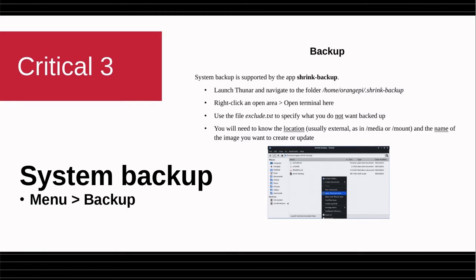Thirdly, there is a system backup included. I think it's unique for the Orange Pi 5 distros. There's a document — go to the click menu and start typing 'backup'. This document will come up, and I will actually demo that at the end of this video.